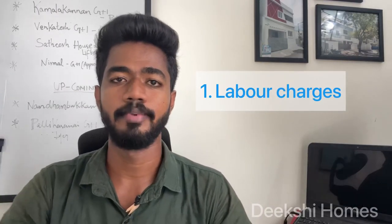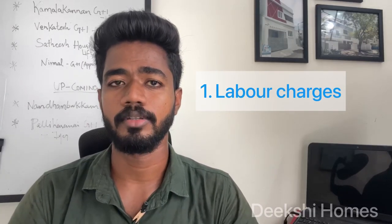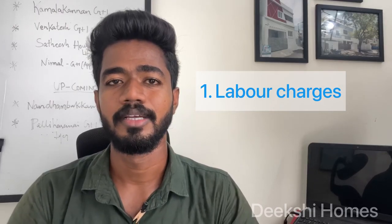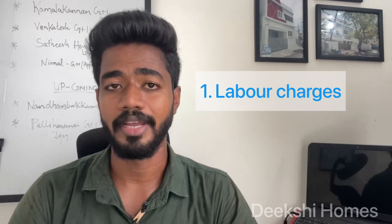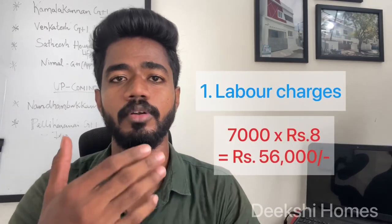The first issue is labor. We usually have labor contracts. There are 10 rupees based on the quality of workmanship. If they are using plywood and following quality work standards, the cost starts at a minimum of 7 rupees. In this case, we will start at 8 rupees. So the labor cost is 7,000 into 8, and the other charges come from that. The first issue is labor cost.